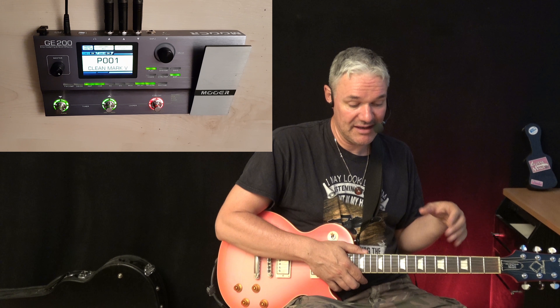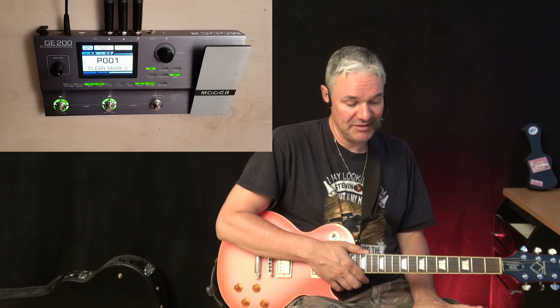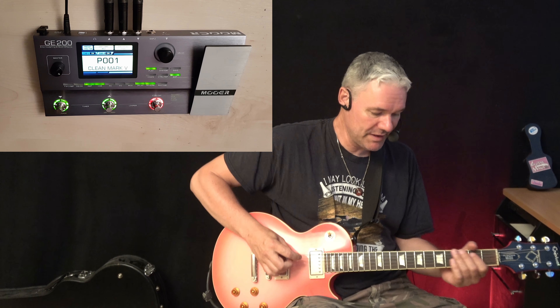200 bucks for an amp modeling device, and it's really cool — sexy view, nothing to say. Everything is there with the editing software. Yeah, it's really cool.